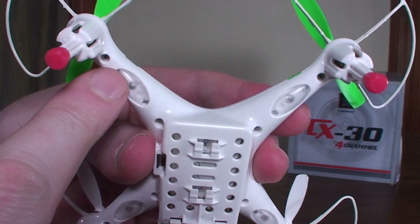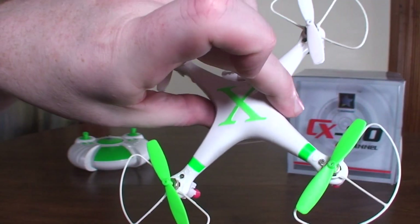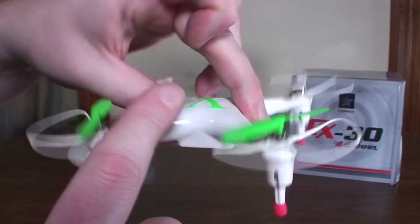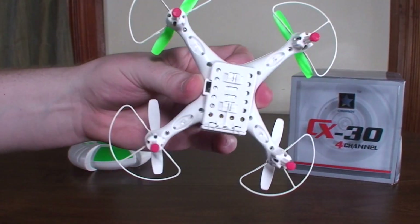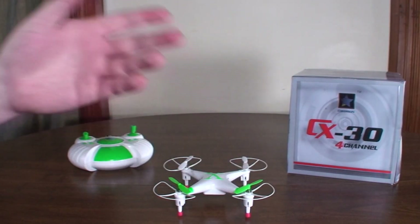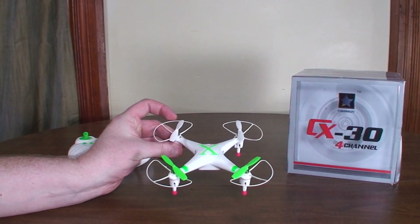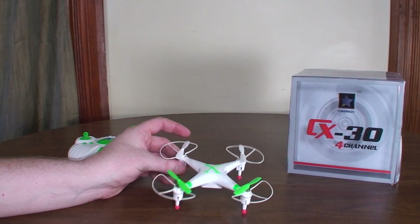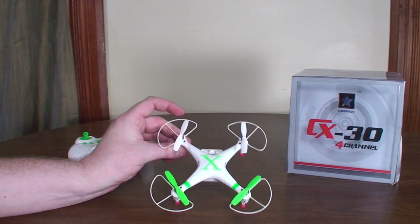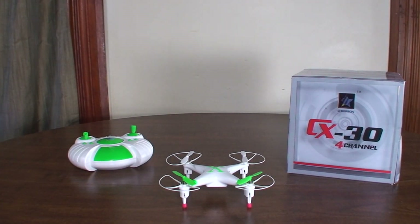There's no way to turn off the LEDs — they're on the whole time. They're on the arms and you can see them from the front, though not as well from the top. I doubt it makes much difference to flight time anyway. Also, I haven't been able to figure out any way to recalibrate it — I've tried the method that worked for other Cheerson models and it doesn't seem to do anything, so I'm not sure if you can recalibrate the accelerometer on this one.